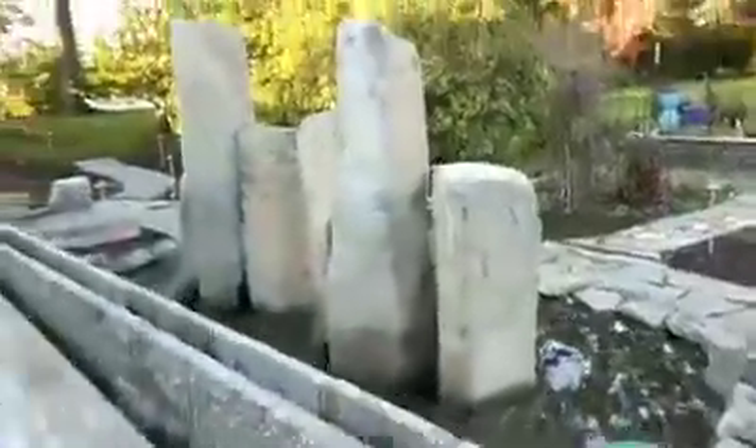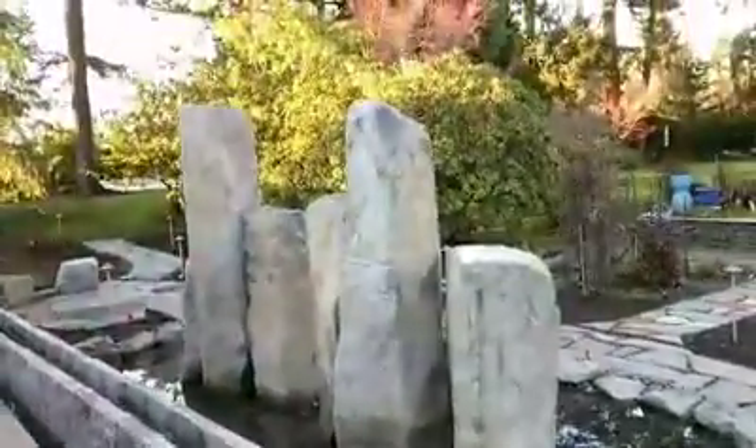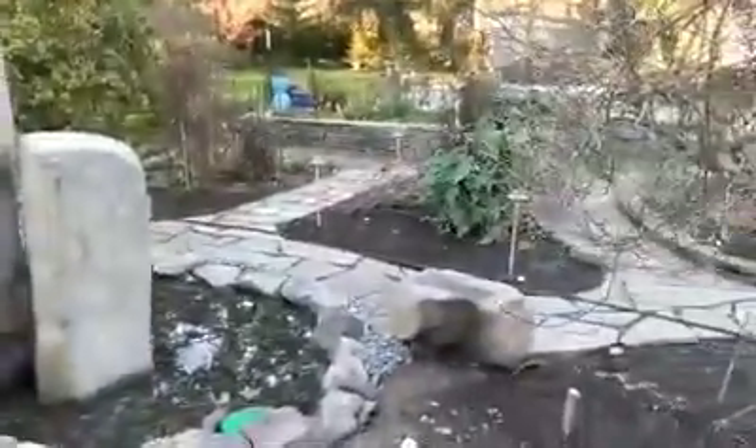This is where the fountain design is. Slate work here.